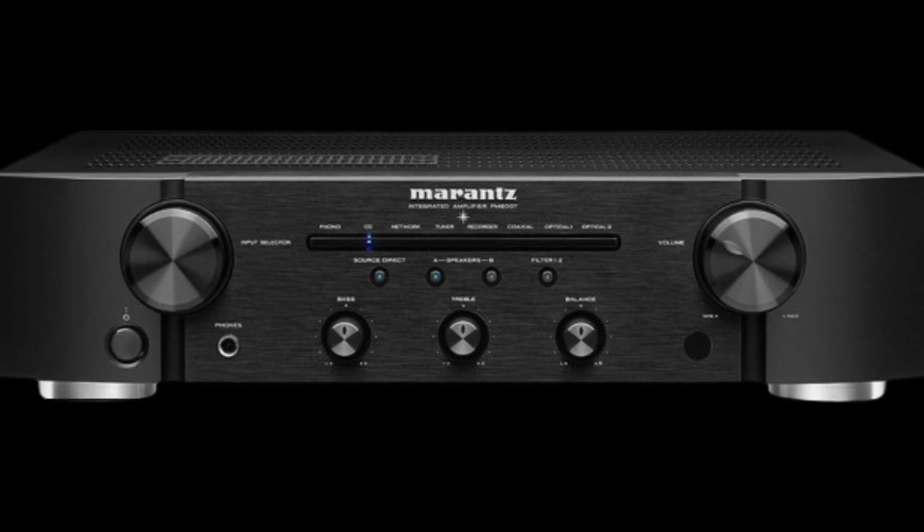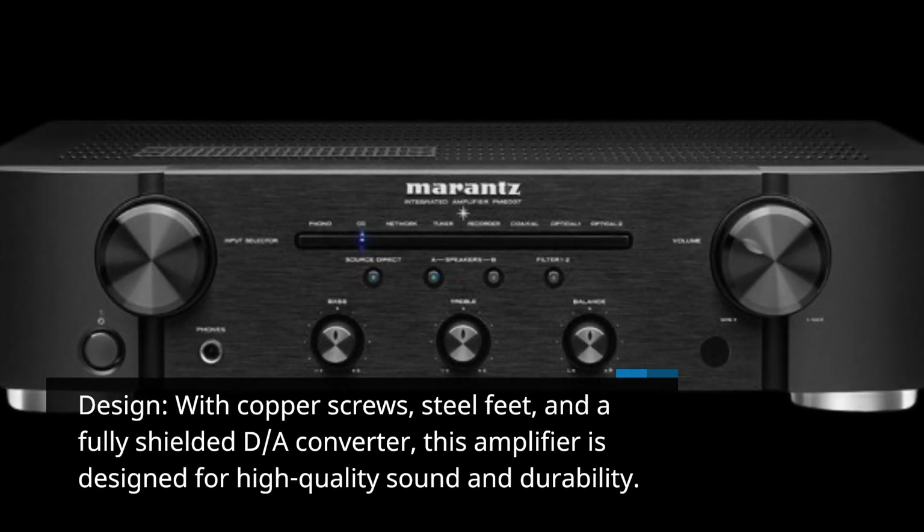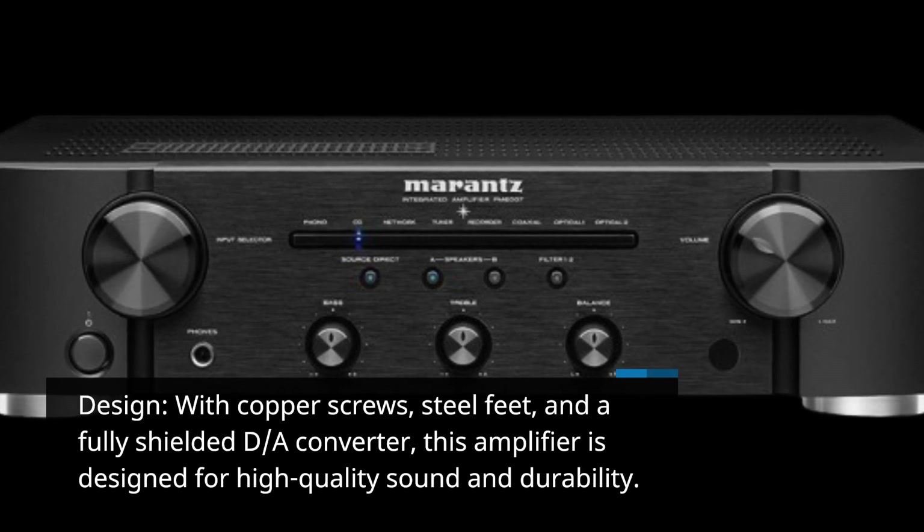Design: with copper screws, steel feet, and a fully shielded D-A converter, this amplifier is designed for high-quality sound and durability.